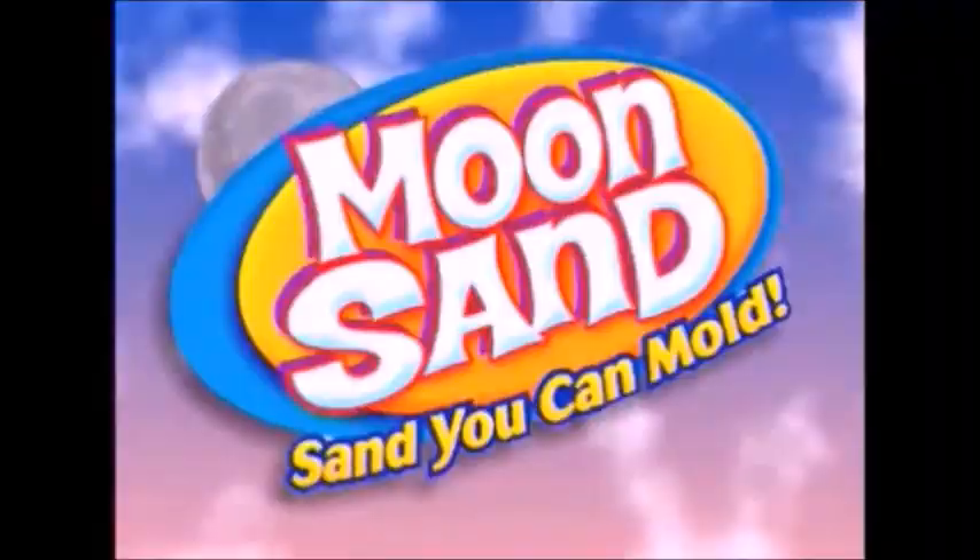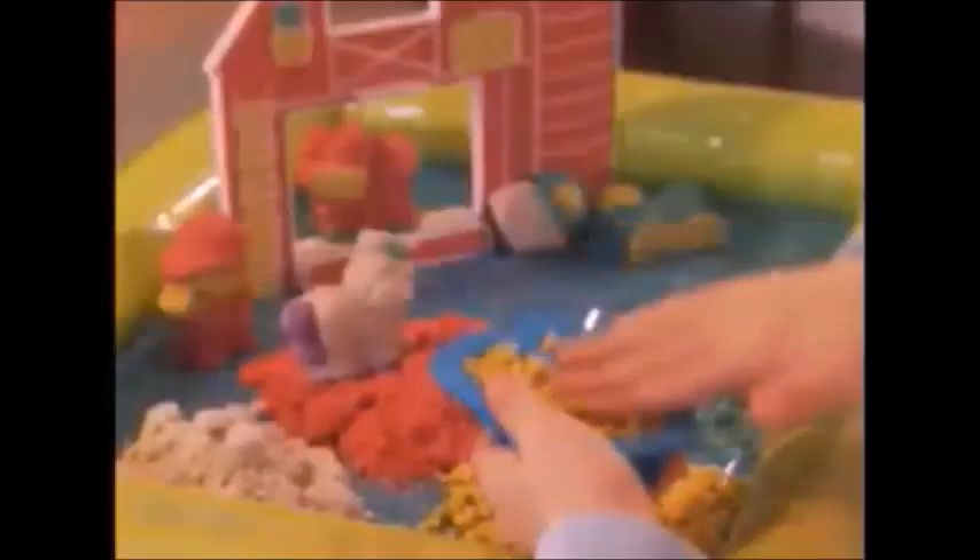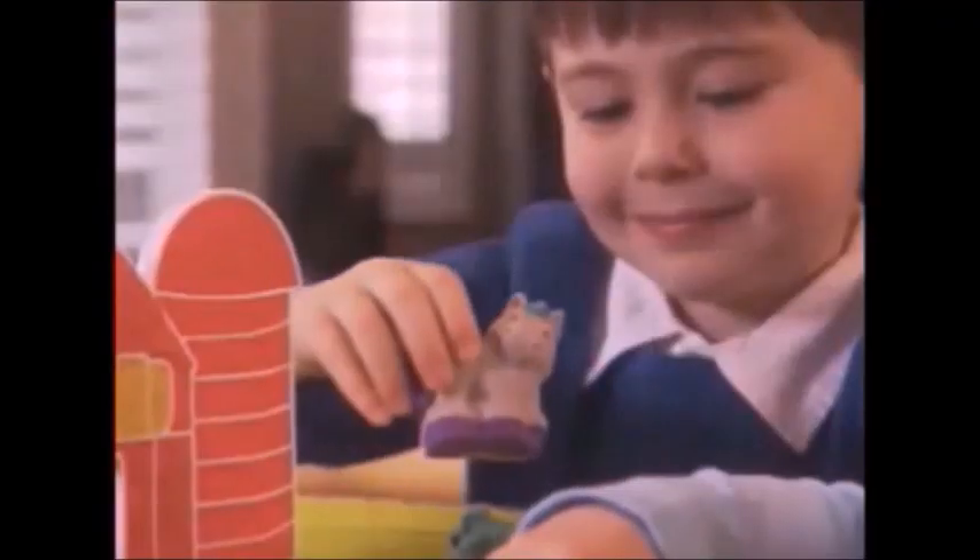How much fun can you have with Moonsand? It's the squishable, squashable, moldable, holdable sand that kids can play with.